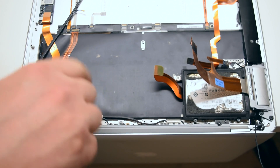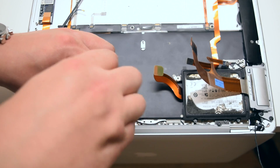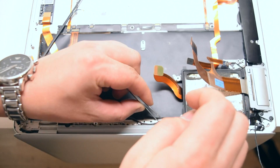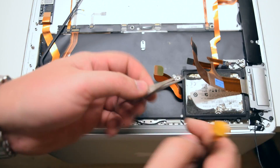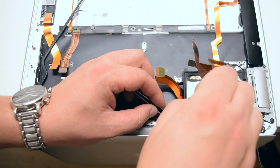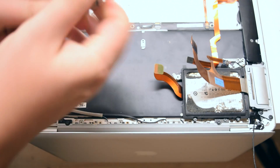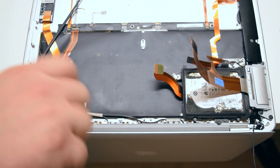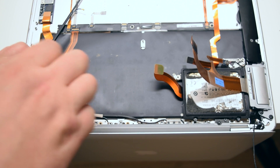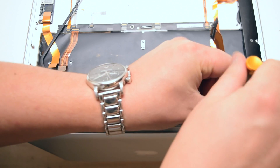This is simply the antenna cables. Go ahead and remove the five black Phillips head screws that are holding down the LCD bezel to the chassis of the MacBook. With the five screws removed, go ahead and switch over to a Torx 6 screwdriver and remove the remaining four Torx 6 head screws — two on each hinge of the MacBook.